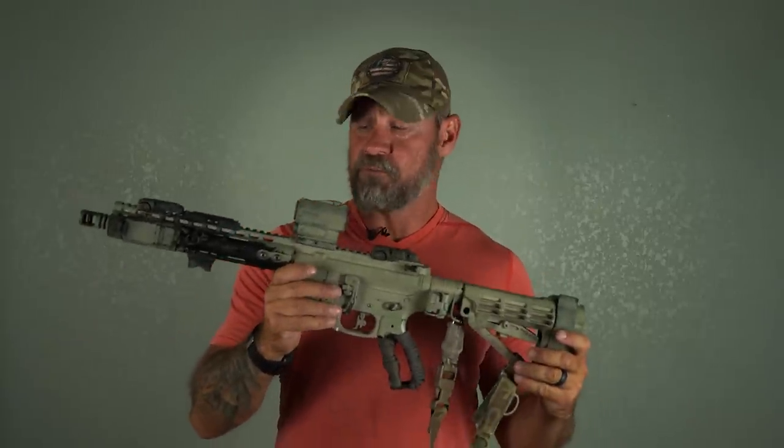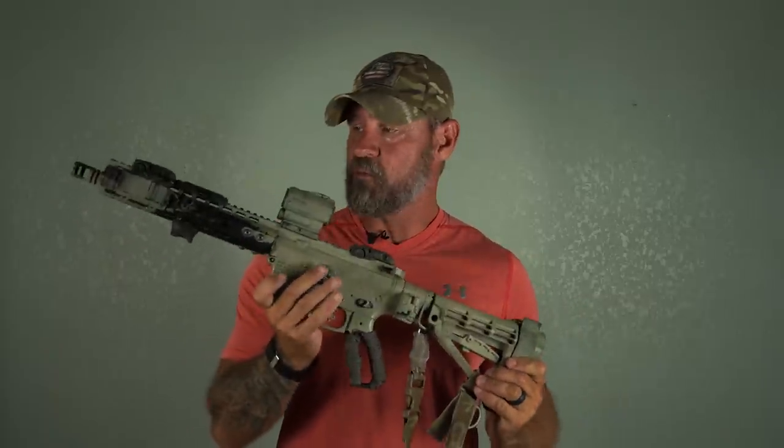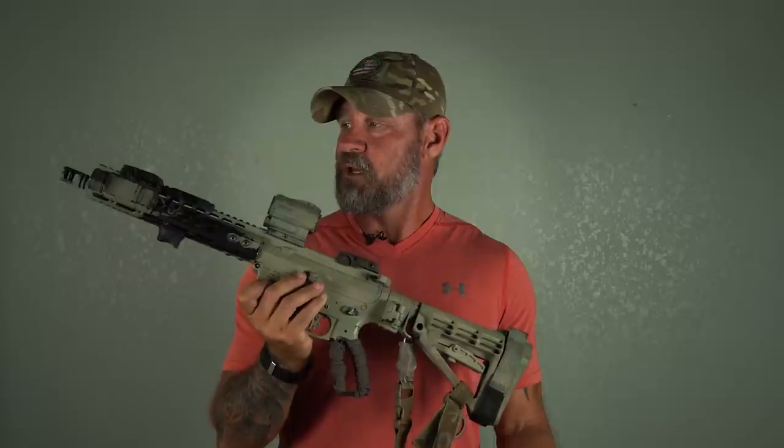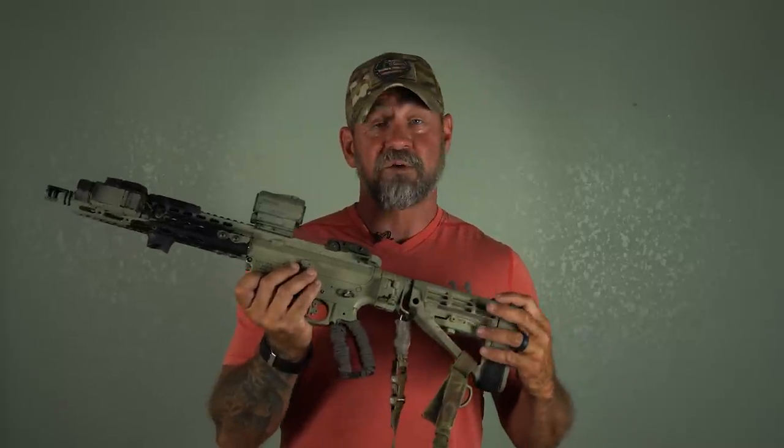So what I'm going to do is go over one of my platforms. You probably see me shoot with this one more than any other one, simply based on the fact that this is what I travel with. Hopefully this is going to give you a better idea and open your mind on how to think when you're going to build a new platform.